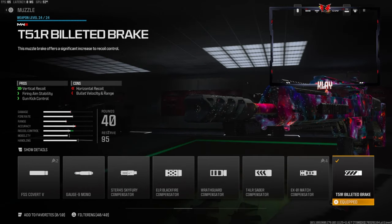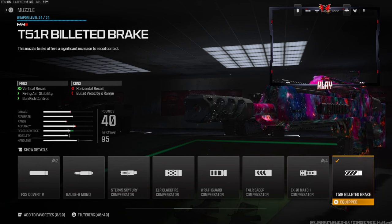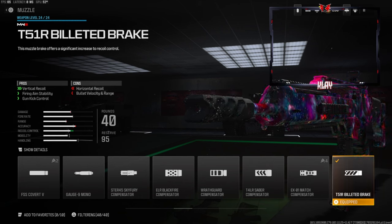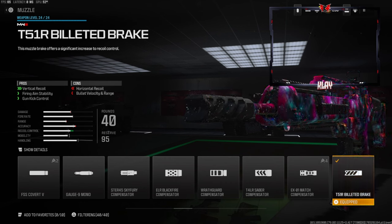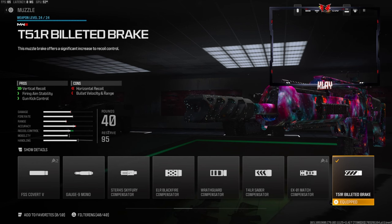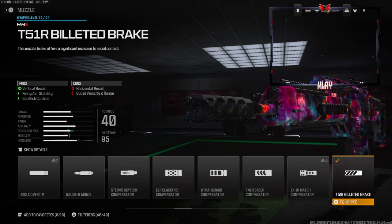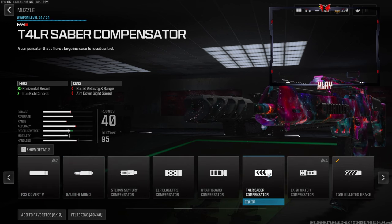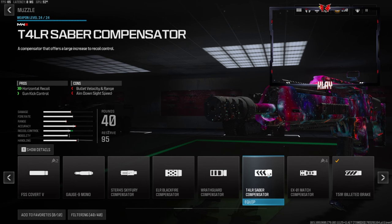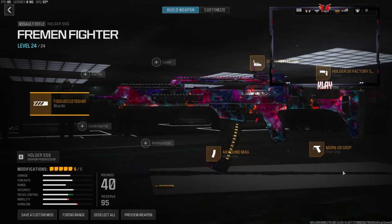Now this is a very useful muzzle — we are going to be going with the T51R Billeted Brake for vertical recoil control, firing aim stability, and gun kick control. The cons are horizontal recoil control, bullet velocity, and range. I would go with this one, or you could go with the T4LR Compensator, which gives you horizontal recoil and gun kick control.